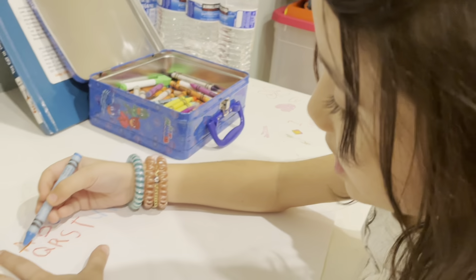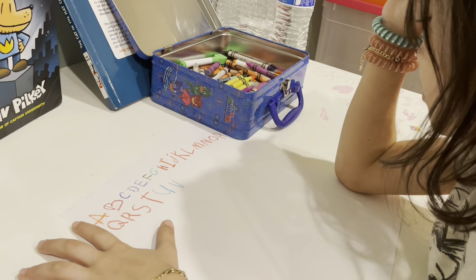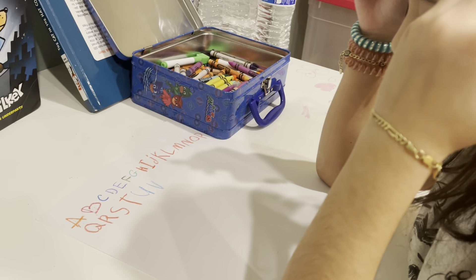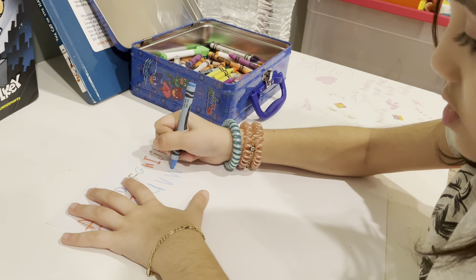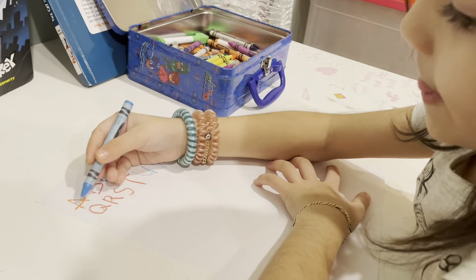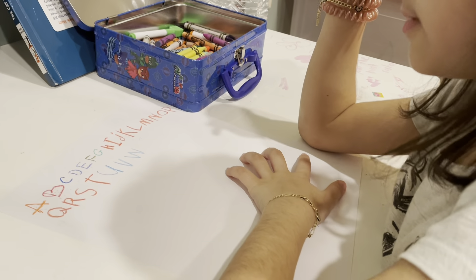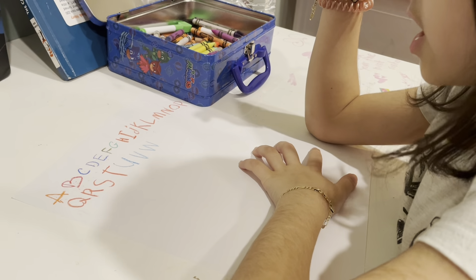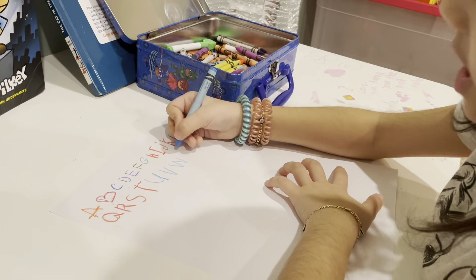And let's do it! A, B, C, D, E, F, G, H, I, J, K, L, O, P, Q, R, S, T, U, V — W, X! X!